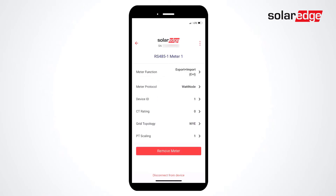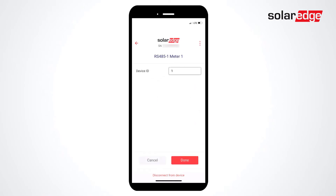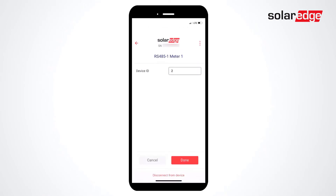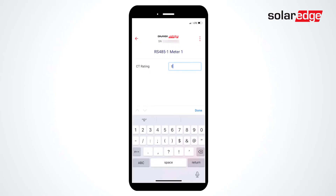Next, select Device ID and then set to the appropriate Device ID for your meter. Set the CT rating based on the information found on the label of your CT.